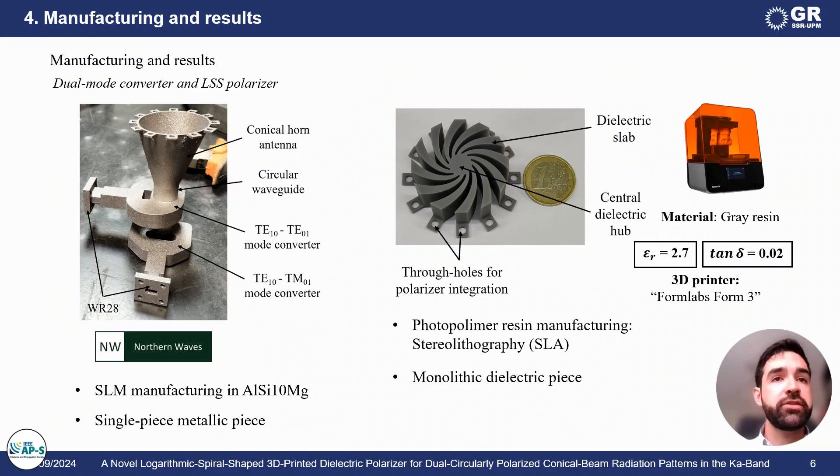This is a brief summary of the manufacturing processes of both integral parts of the antenna. The feed antenna is manufactured via selective laser melting, whereas the novel polarizer is produced using photopolymer resin manufacturing techniques — in this case, stereolithography.